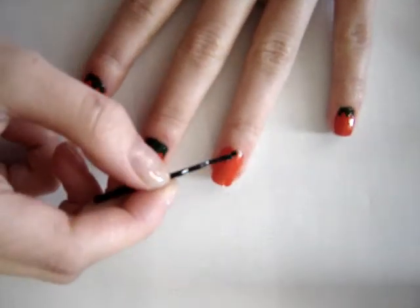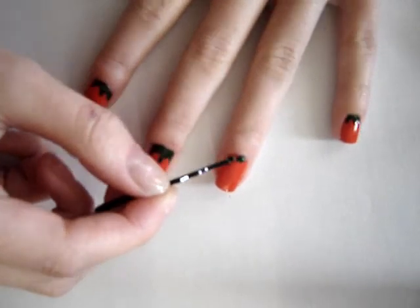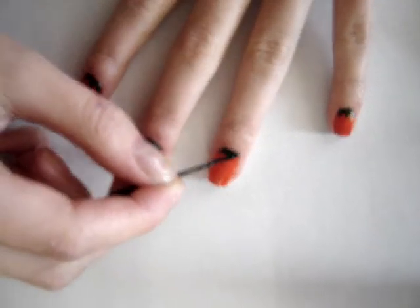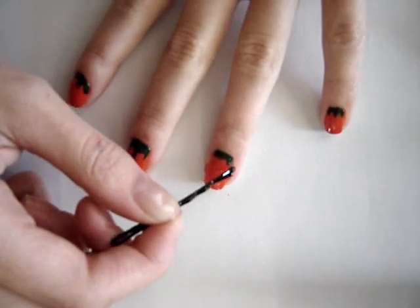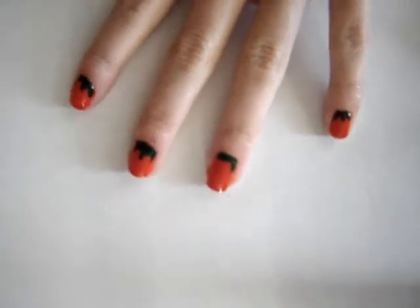Then you're going to take a dark green nail polish and make the sort of leaves and stem vine thing of the pumpkin right at the top of your nail.